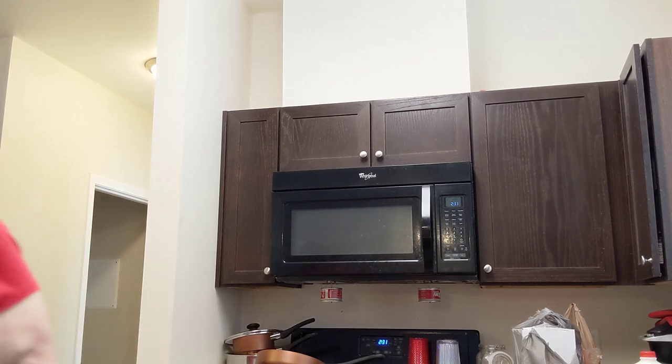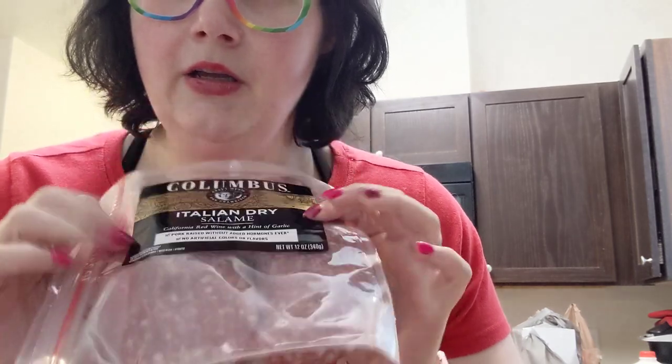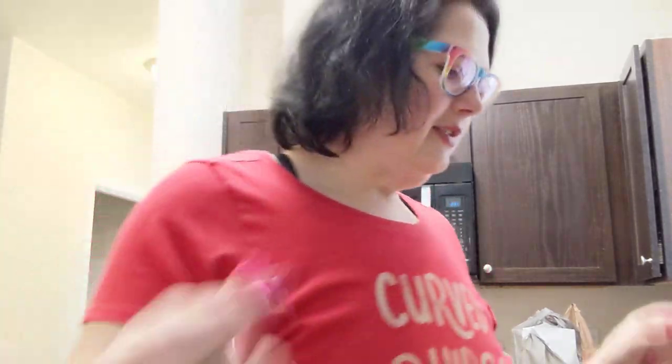I bought roasted garlic hummus and I bought turkey. I know that doesn't normally go on a charcuterie board, but I wanted turkey anyway. I bought three packs of dry aged salami because this is what I like.